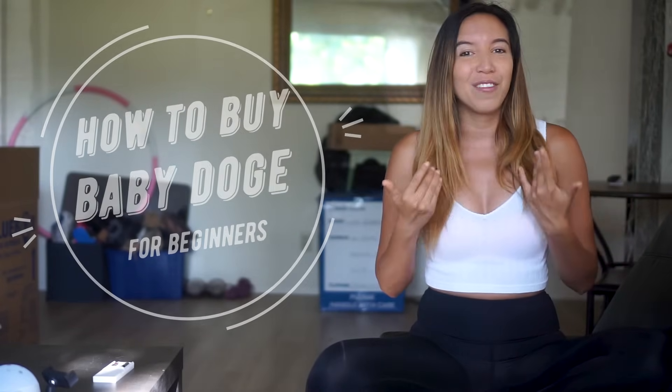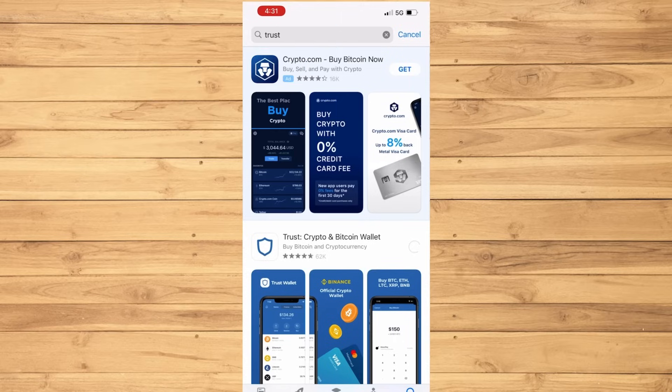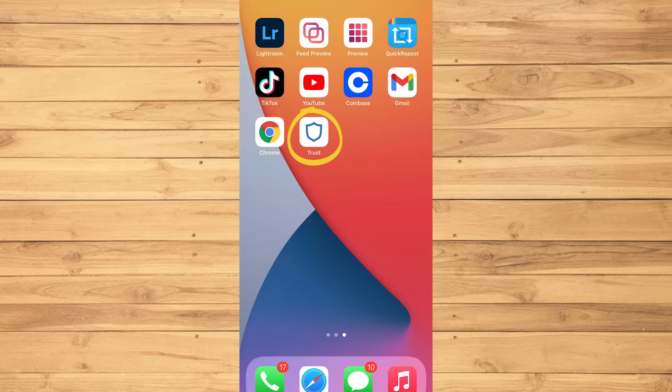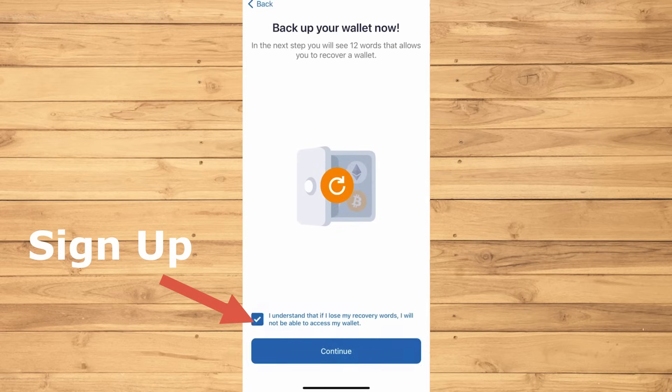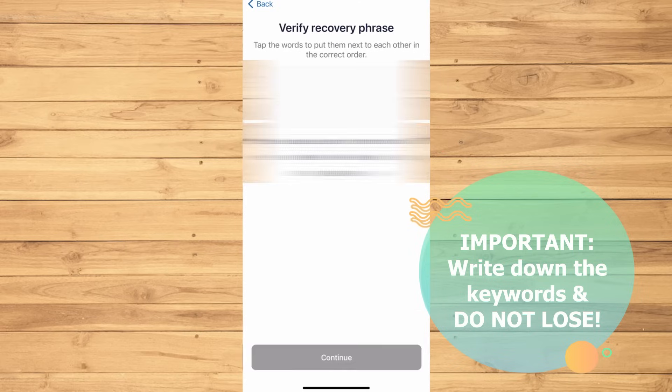I'm not gonna waste more of your time, so let's go ahead and get started by downloading the app called Trust Wallet. This is how the app looks like. Download and install it. Then let's open the app and sign up. This part is very crucial — you'll have a bunch of keywords, so make sure to write them down because this will be your password for your wallet. Make sure to never lose it.